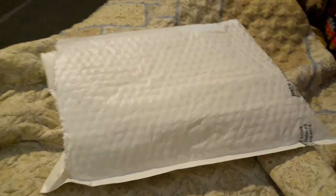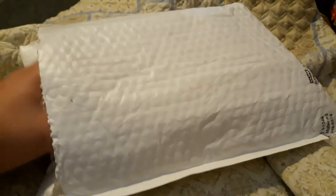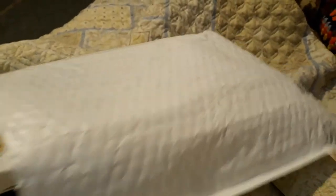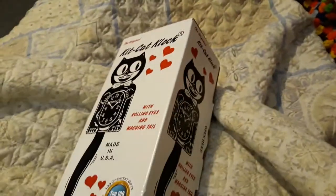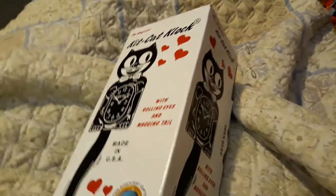I'm going to do an unboxing video. Here is what I got in the mail today — it was not supposed to come until Friday but it came early, so I'm very pleased with that. Very good timing on the shipping.